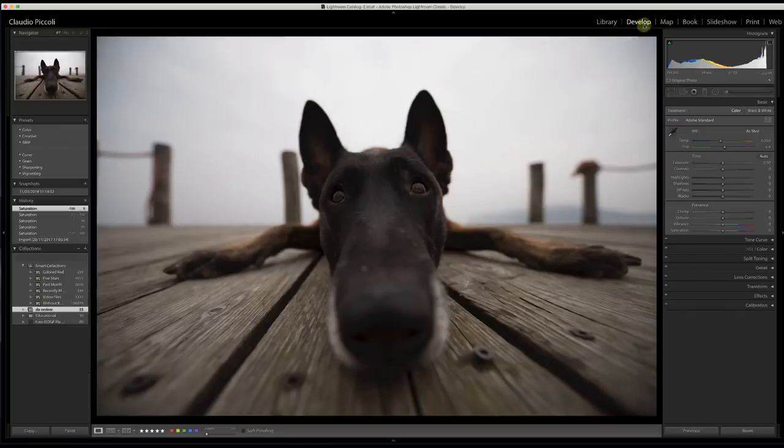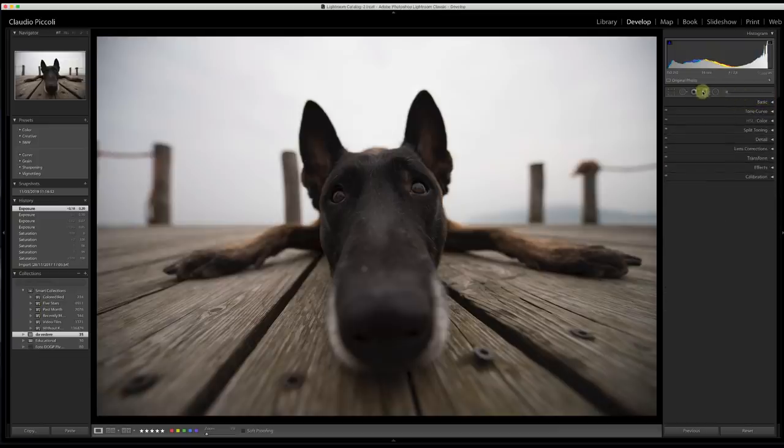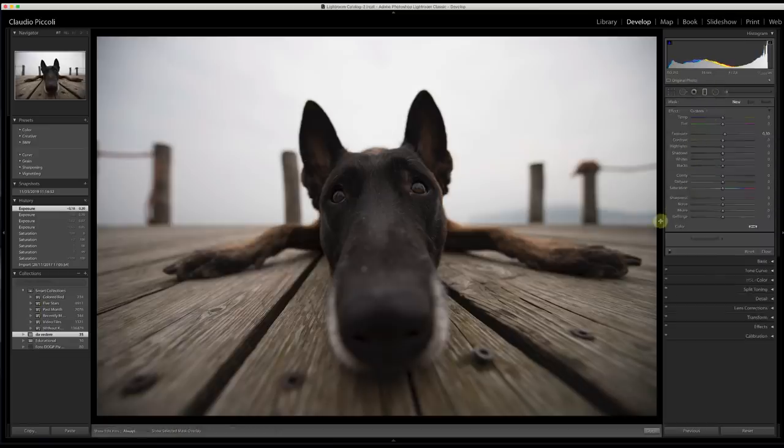We will switch to the develop panel of Lightroom and start the post-processing. I want to switch immediately to the graduated filter. I just add a bit of exposure to affect the whole image, then switch immediately from the basic menu to the graduated filter. The graduated filters are part of gradients — I love gradients especially in Photoshop. They are called graduated filter or radial filter. Today we are going to talk about the graduated filter.